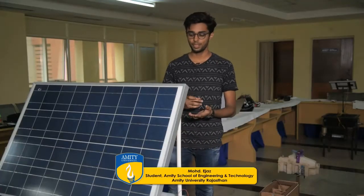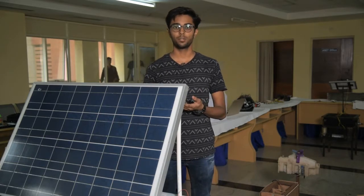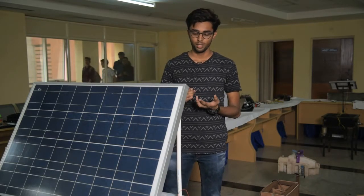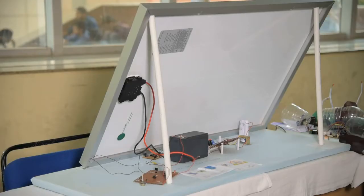I have constructed an MPPT-based solar PV inverter using a solar panel capable of delivering 100 watts of power. Here is the MPPT-based circuit, which is used to deliver a constant voltage supply to a 12-volt battery.